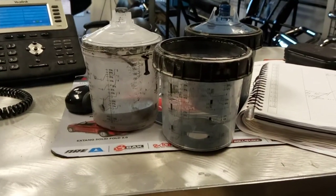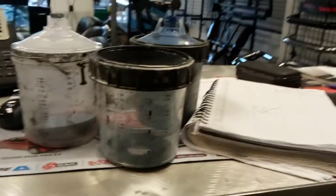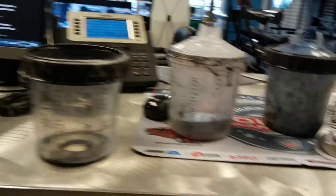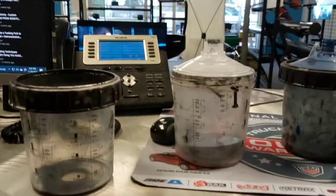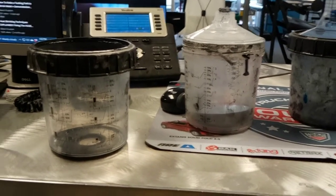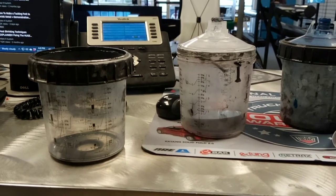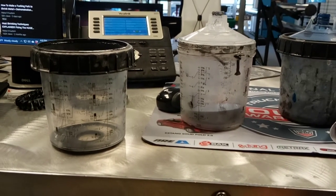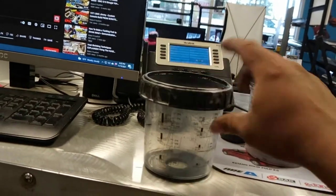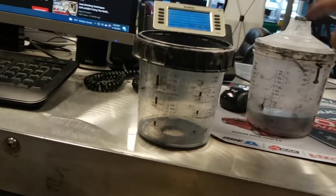I've been using them now for about six months since they came out, probably a bit longer. So I want to give you guys the pros and cons. The con is that they're one-time use — that's it. You spray and you put your paint in there and you got to throw it away.